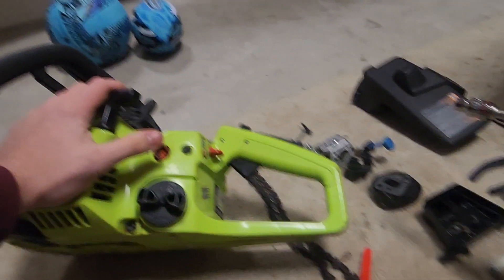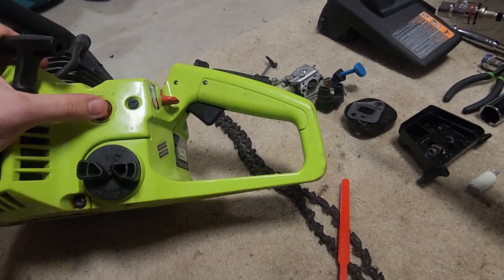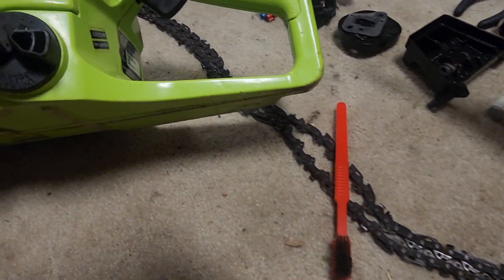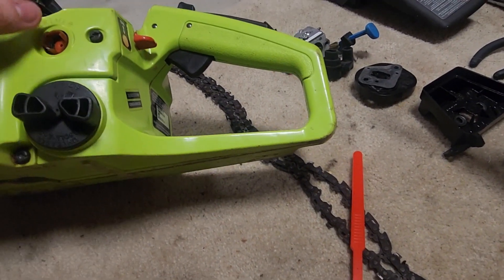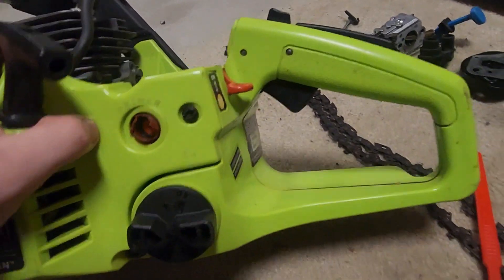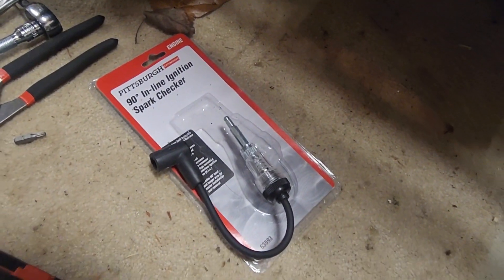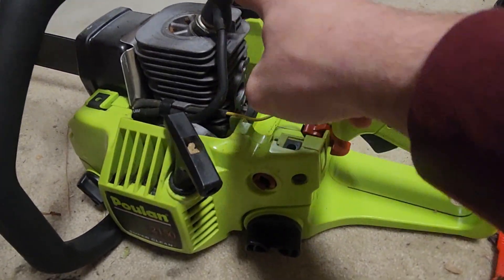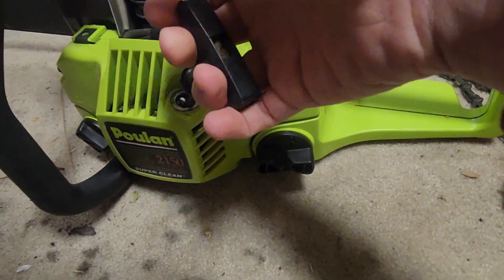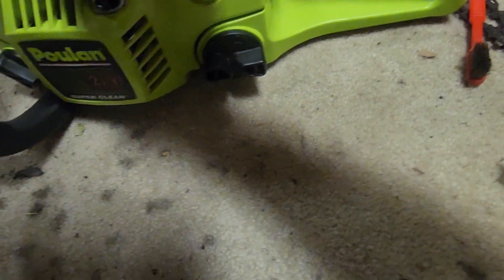I ordered a cheap set off Amazon for like $10.99, which also came with a primer bulb and an air filter. It needs a new air filter — that green stuff right there is the old one. The primer bulb has a replacement coming too. I did check for spark with my spark checker from Harbor Freight, about six bucks — it's got spark, really nice.